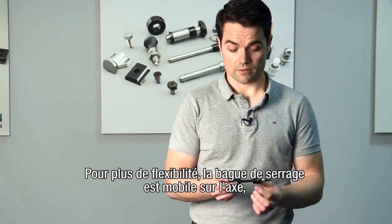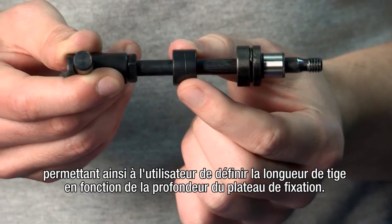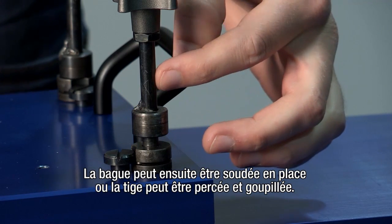For further flexibility, the clamping collar is mobile on the pin. This allows the end user to customise the shaft length to fit the depth of the fixture plate. The collar can then be welded in position or the shaft can be cross drilled and pinned.